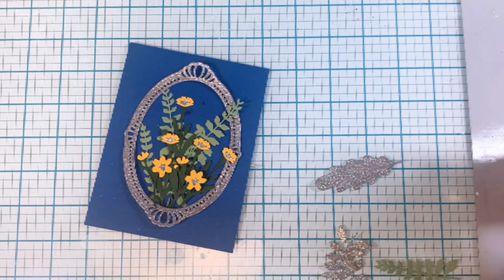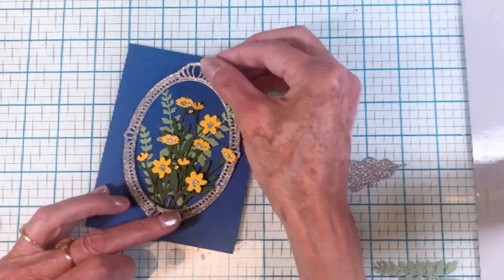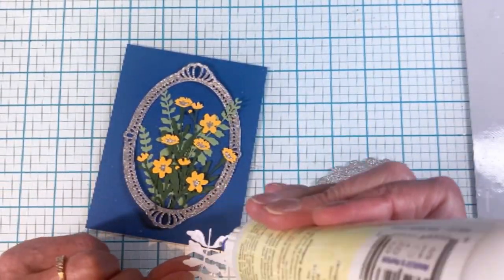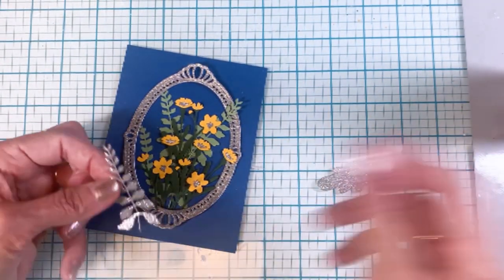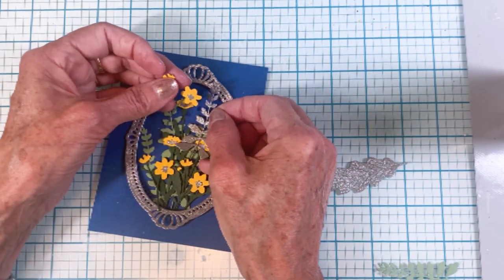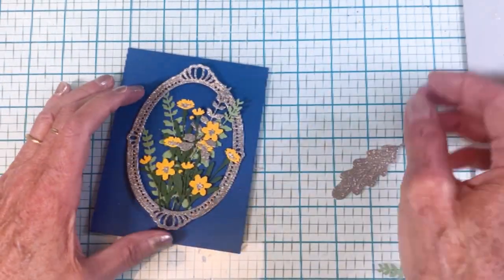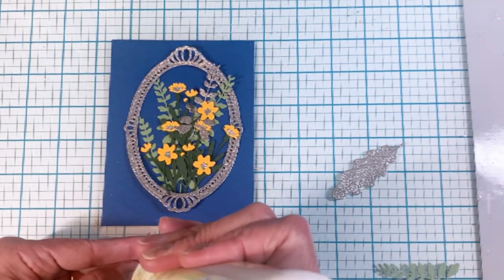Still working here — once I get them all placed, I'll put them under an acrylic block just to hold them down while the glue dries. You can see I'm trying to sneak this one in at the very back.